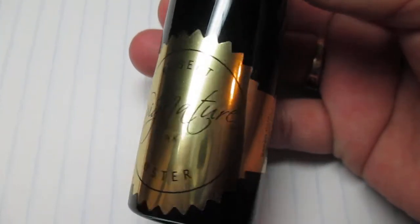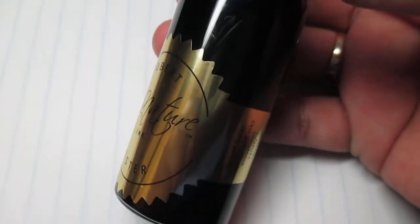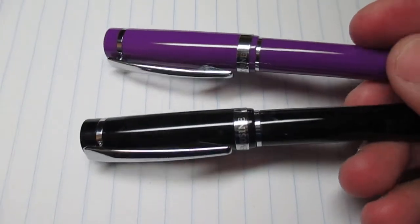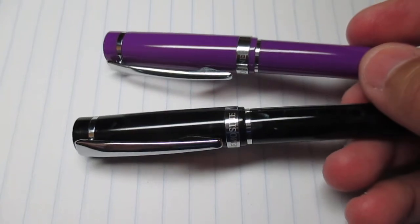Rabbit Oyster inks come in a 50 milliliter plastic bottle like this, with the color ink you choose. Today I'm doing my ink review with my two Nemesine Singularities — my medium nib and my 0.06.